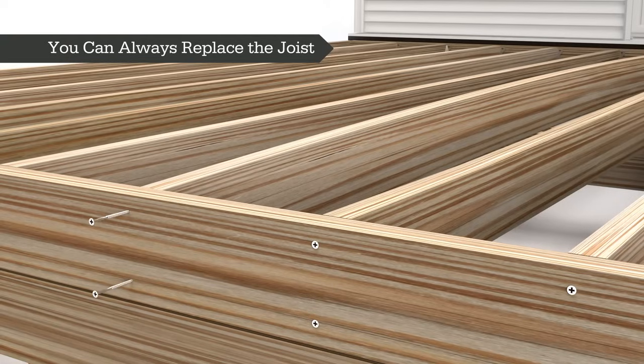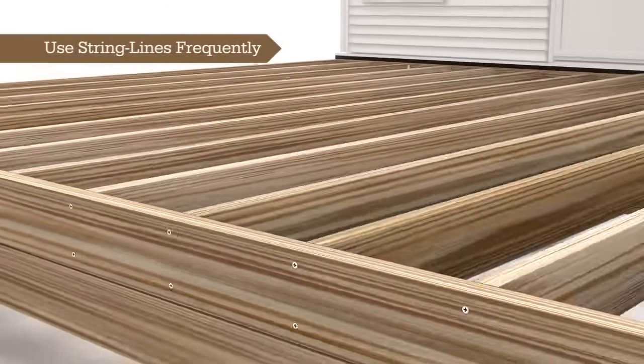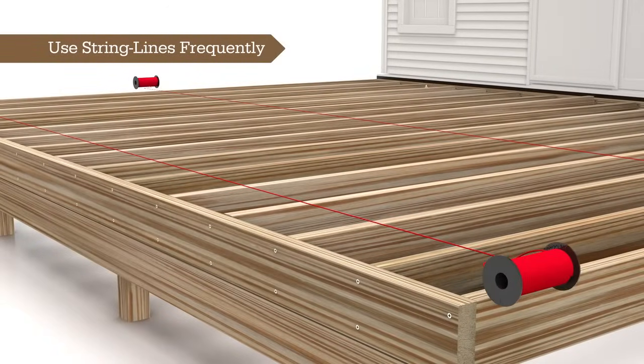For a joist that is too high, too low, crowned or reverse crowned, you always have the option to simply remove and replace the joist. As always, be sure the top of the new joist is even and in plane with surrounding joists.